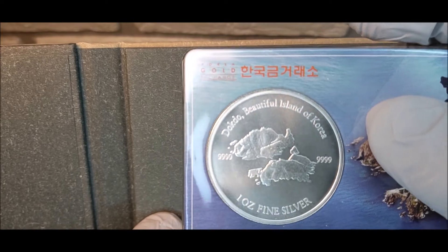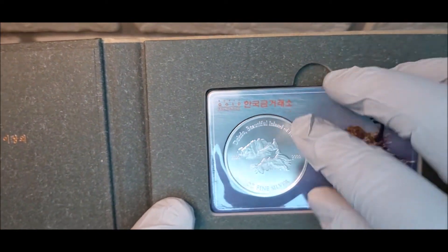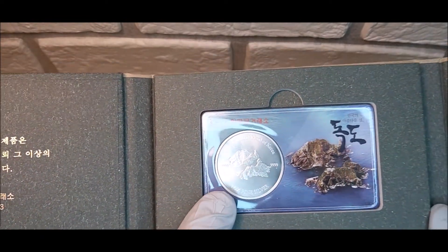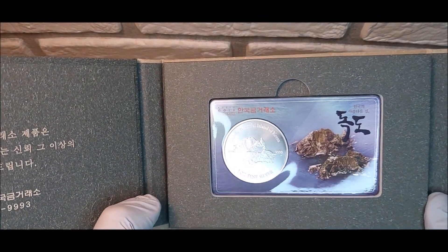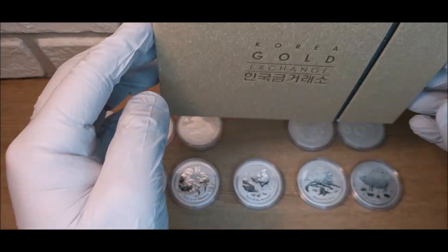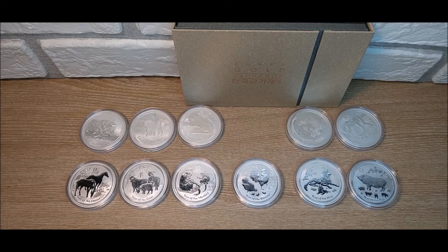It's 999 fine one ounce silver — the Dokdo Beautiful Islands of Korea. I had three of these; I traded one to Aloha and offered this one to the person I traded with. These are going for over $50 at the current exchange rate, so I figured that was a good premium and something a little difficult to find. As far as collectability, it's not as well recognized as the Perth Mint, but very similar and interesting nonetheless.